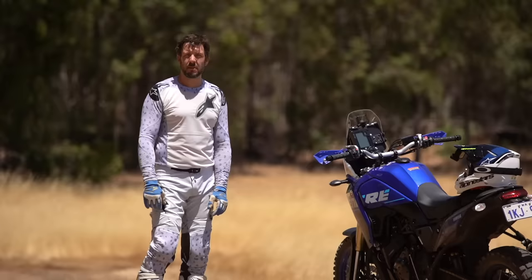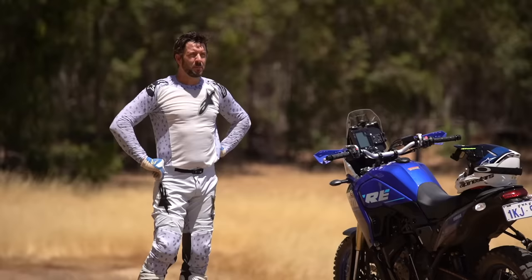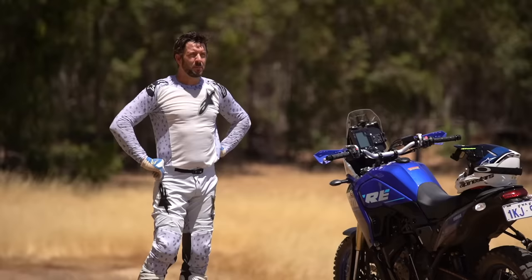Subscribe button, all that business. Everybody's asking about the War Horse — settle down, it's coming. I'm waiting for it too, I miss the old girl. But in the meantime, having fun on the T7. Such a sick bike. See you soon.